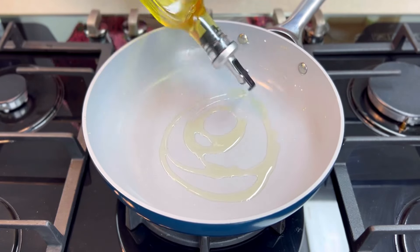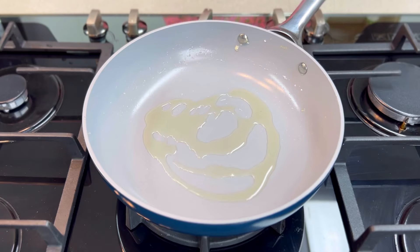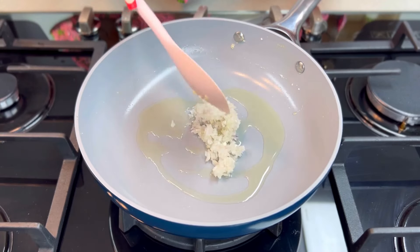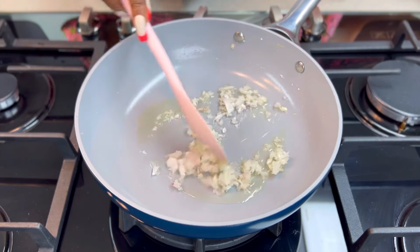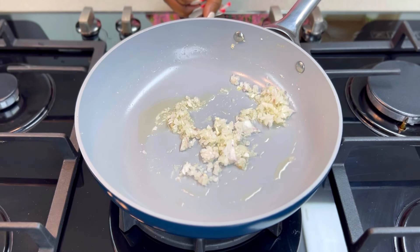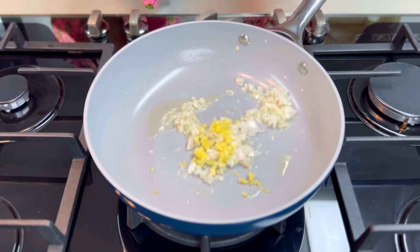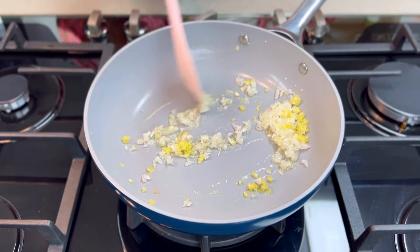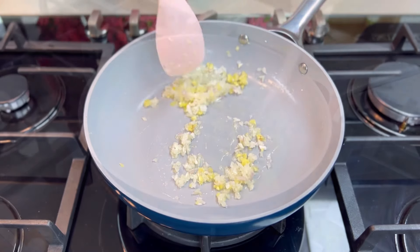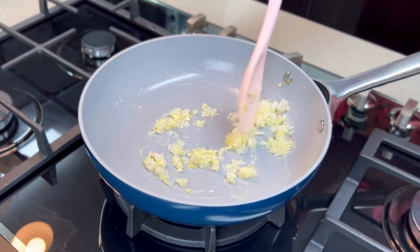Cut the chicken breast into small chunks. Heat up some oil first and sauté some onions. I like to chop my onions finely because I'm not a big fan of really big onion chunks in my food — I love the taste of onions but I hate to see the chunks. I've also added some garlic paste, so what you have here is oil, onions, and garlic paste. Just sauté these.